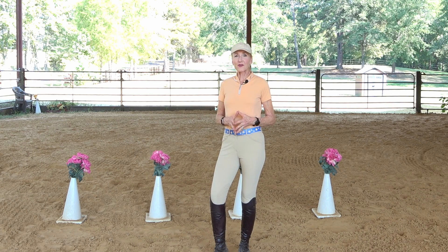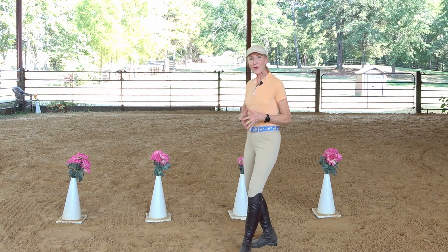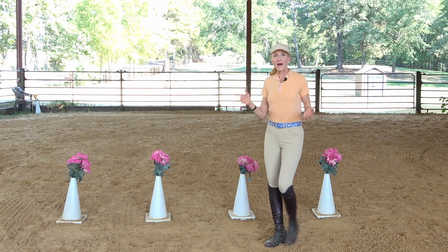To do this I need to practice and create some muscle memory, so I have placed these cones three feet apart and I am going to start at one of the cones and walk them back and forth for about five minutes.